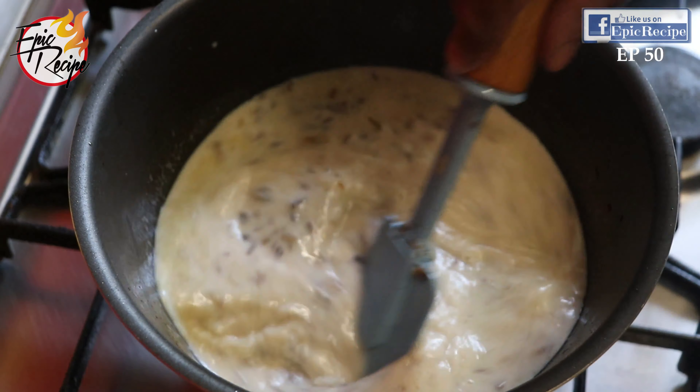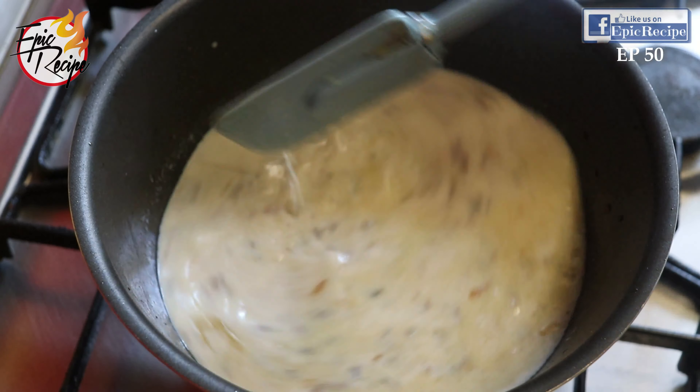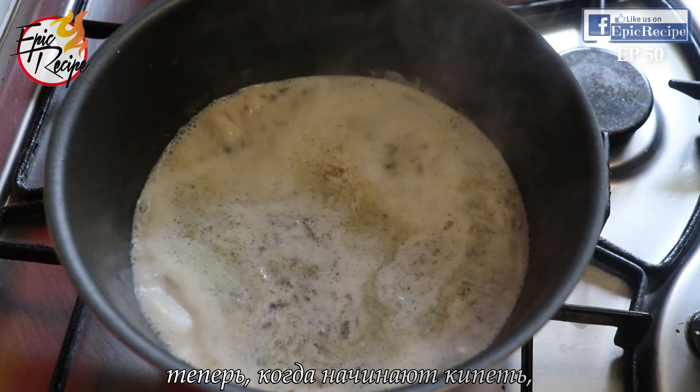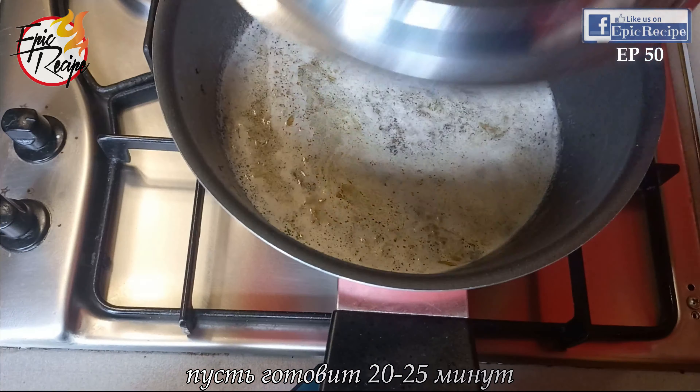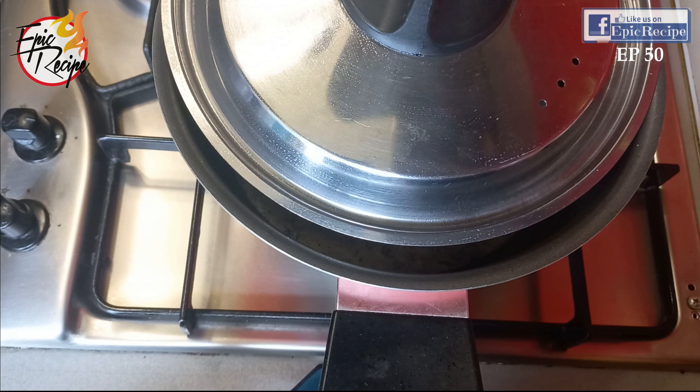Keep stirring and let it boil. Now when it starts boiling, shift to low flame and let it cook for about 25 minutes. Do not cover fully — just cover like this, halfway.